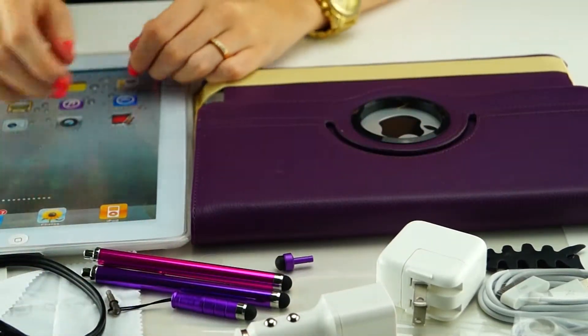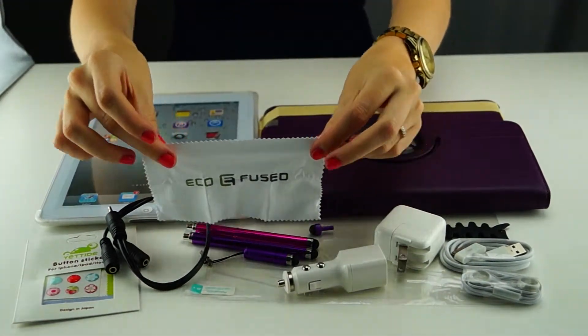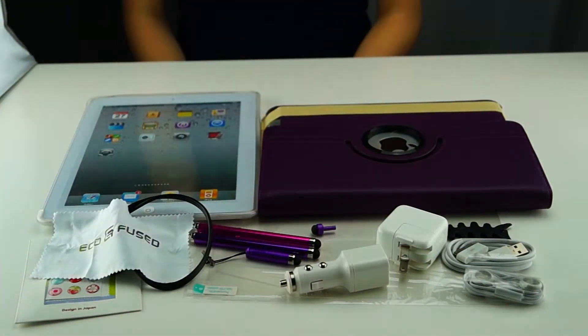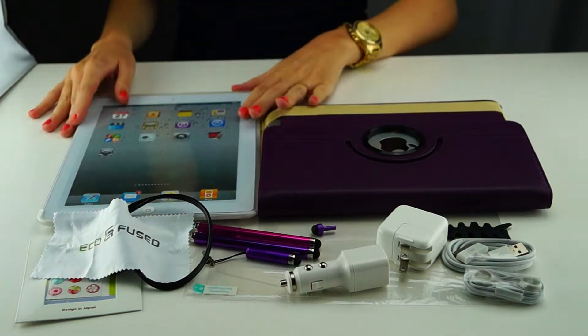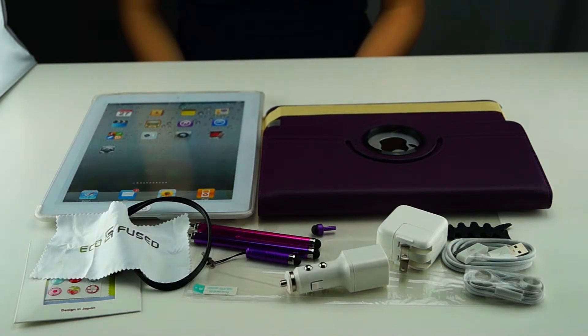And also of course an Ecofuse cleaning cloth and a screen protector. This bundle comes in many different colors and variations. You can check them all out on our Facebook page, Ecofuse, or go to our storefront on Amazon.com. To purchase this, click on the link down below.